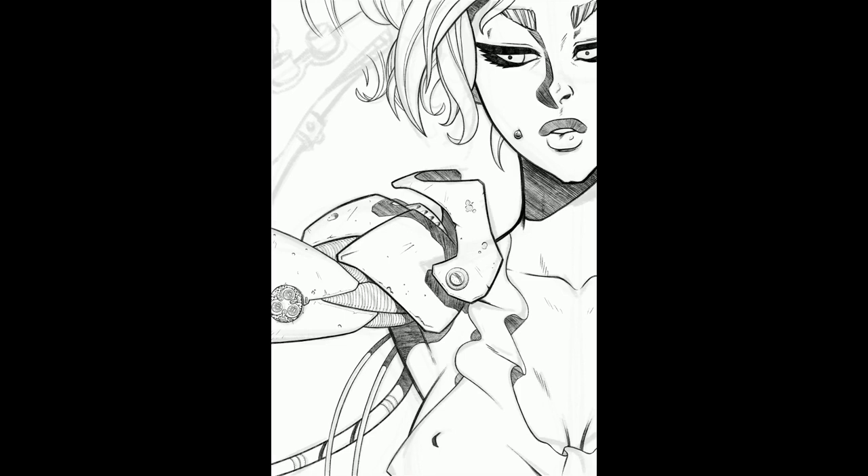I feel like I just brain-dumped on you guys, hopefully that was valuable. This is kind of a long drawing process so I didn't want to just discuss the drawing. Let's talk about what's been achieved so far in the piece. We've got most of the drawing done, most of the details done, and we've added details into the sort of tubing and wiring.